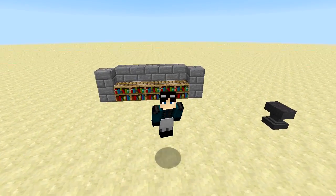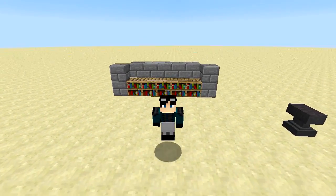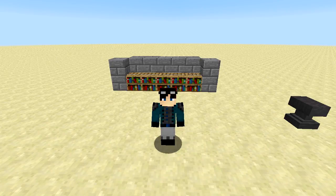Hello everyone, my name is Ethan and welcome to a Minecraft tutorial. Today I'm going to teach you guys how to make large functioning bookshelves in vanilla Minecraft.